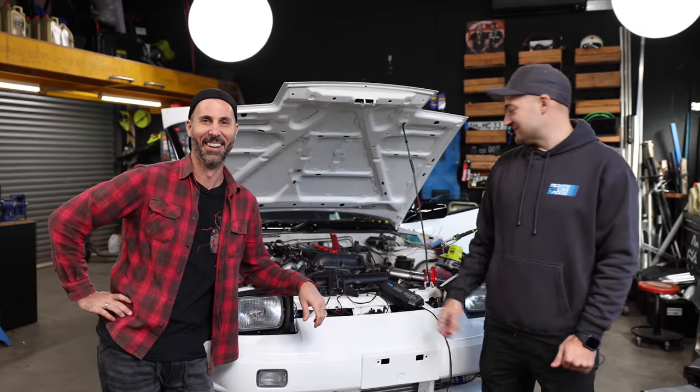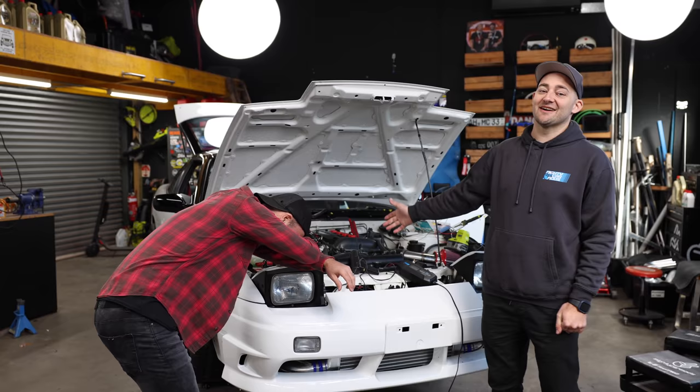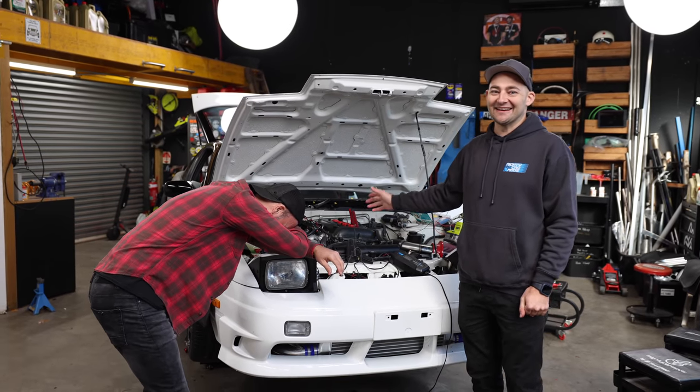On this episode of Mighty Car Mods, we are going to be working on the 180. All I know is this car is friggin' awesome, and we're going to get there.